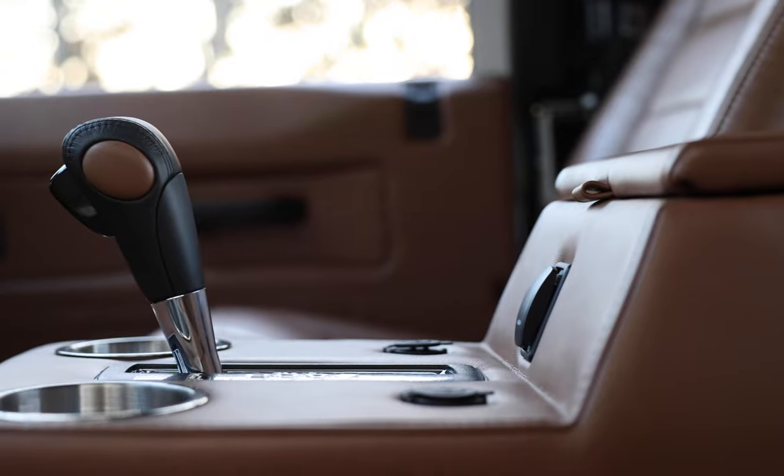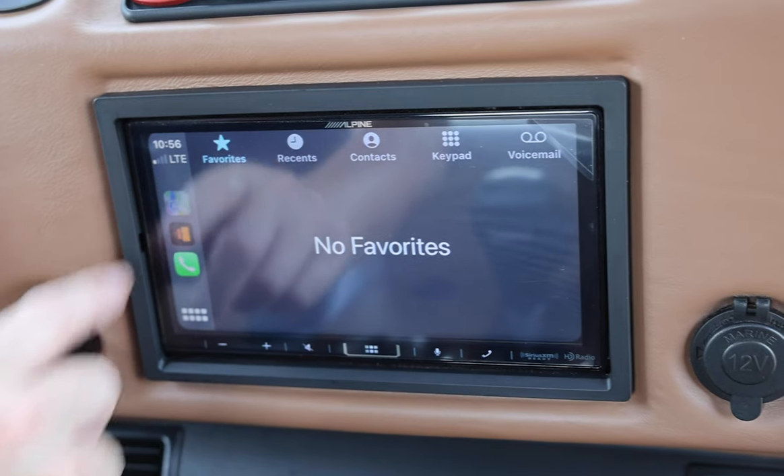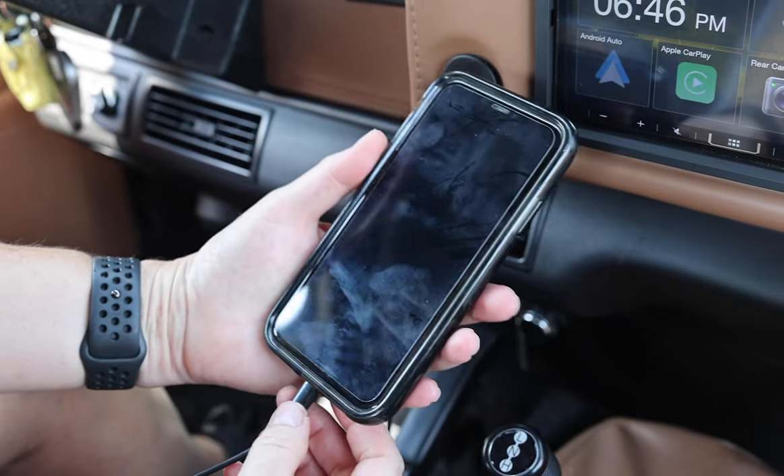Project Snook also features an array of modern elements such as JL Audio sound system, Apple CarPlay and access to USB ports throughout.